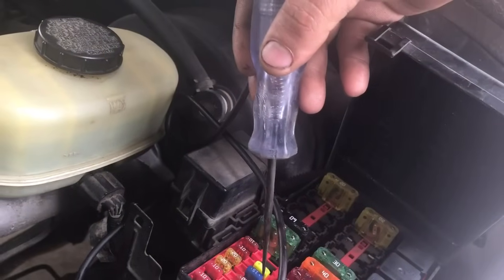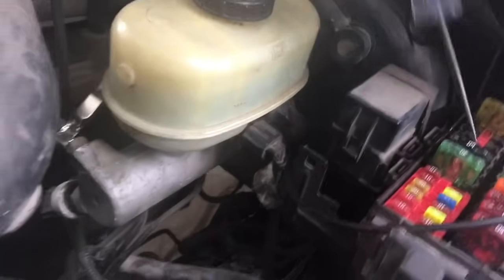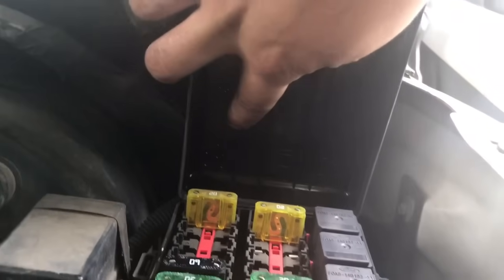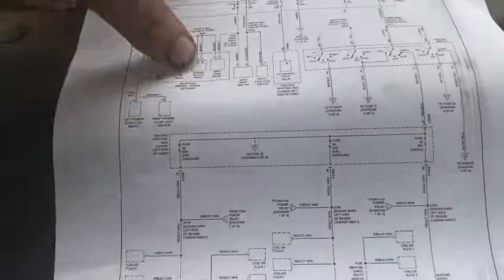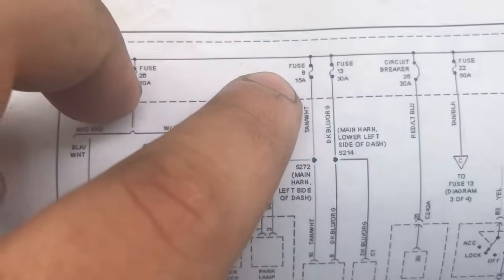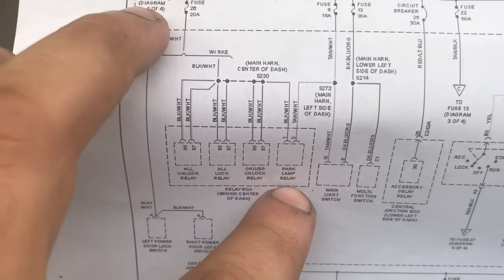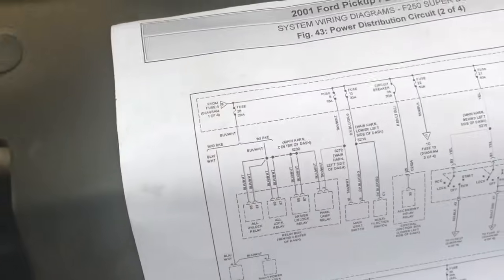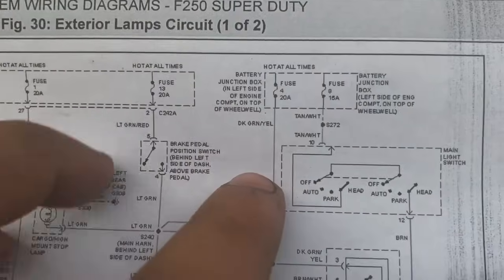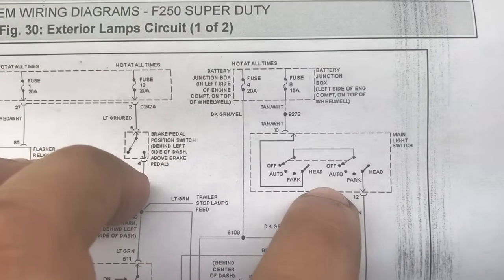Right now we have this 15-amp fuse that's not working. We're going to see what fuse that is — I'm pretty sure you can't see this, but we're looking at fuse number eight. I got a wiring diagram ready to show what number eight connects to. Fuse number eight is a 15-amp fuse and it goes to the main light switch and the park lamp relay.